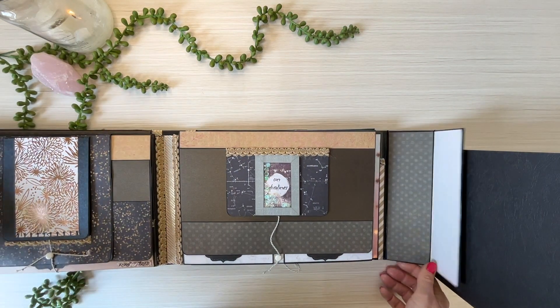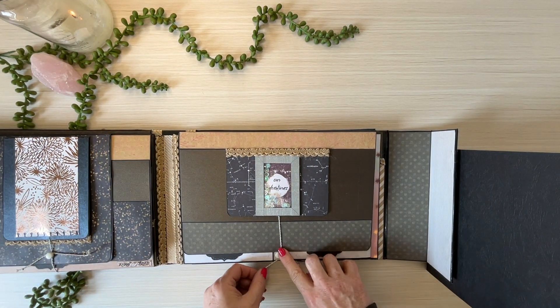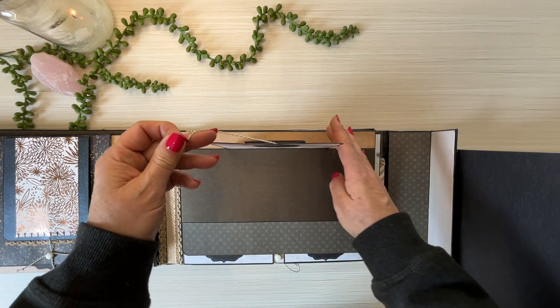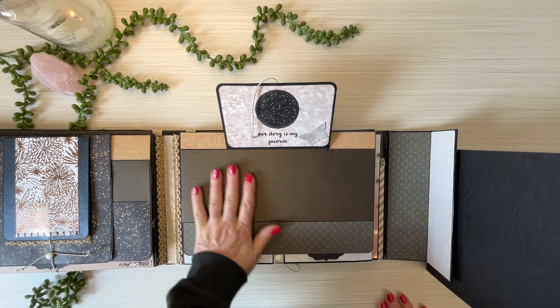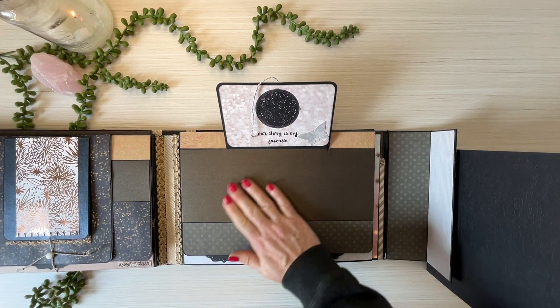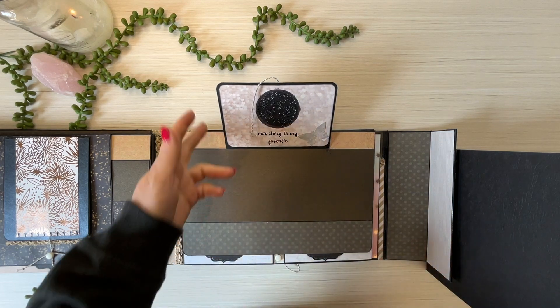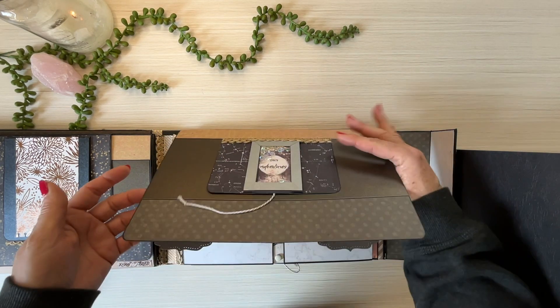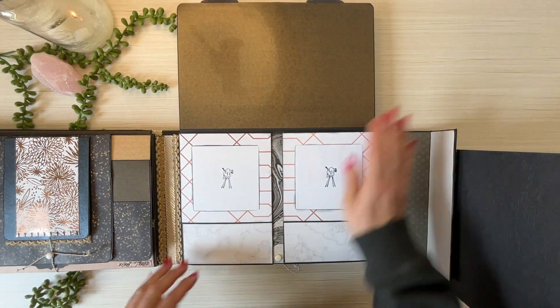On to the next page — same sort of idea. This holds that little flap down. It opens up — 'our story is my favorite' — and as you can see, I've just added this beautiful playing card style layout where you can place your photographs and go down memory lane.